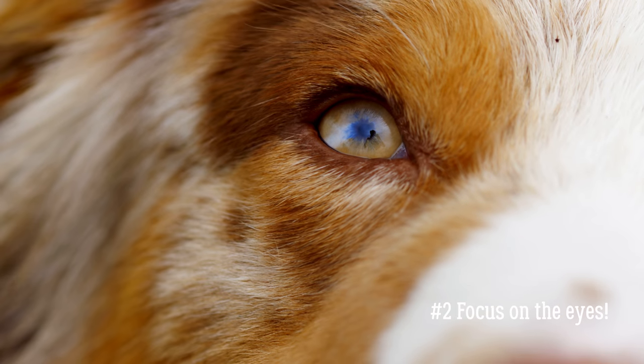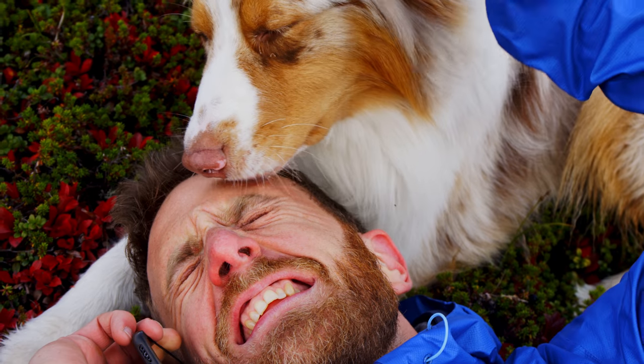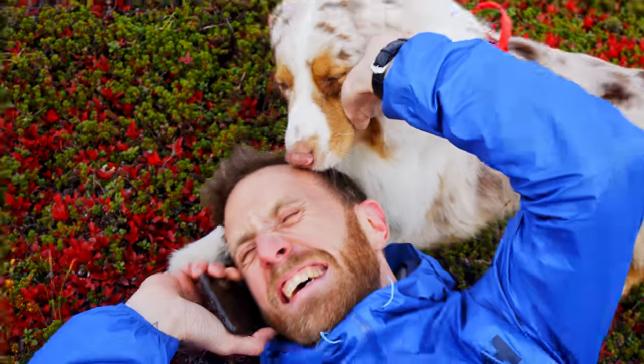Tip number two: focus on the eyes, especially when shooting portraits. Of course this may vary with the image, but overall it will bring more life to your portraits if the eyes are in focus. If your camera has an animal eye detection mode, make sure to activate it before shooting.